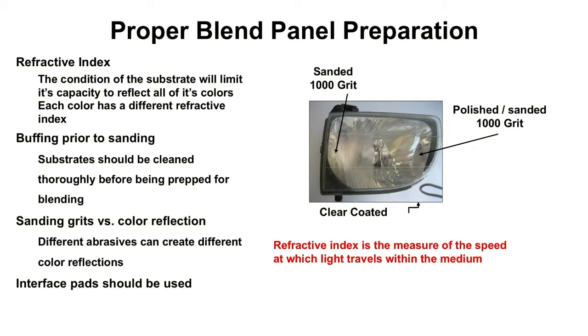So how do we remove it? A wool pad and some compound. We're going to buff the panel to remove that oxidation, degradation, micro scratches, and moisture — anything that heat and abrasion will remove. Then, to top it off, we are going to ask that you use a 1000 grit on a DA with an interface pad.